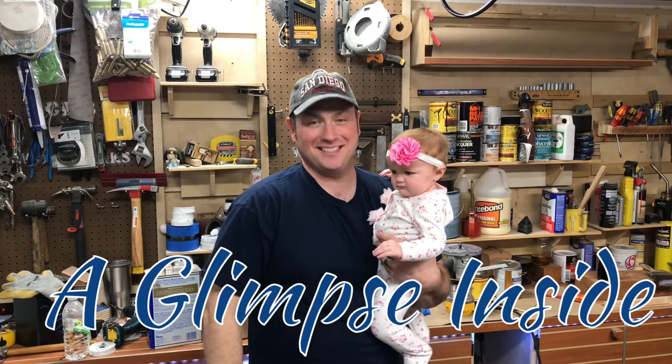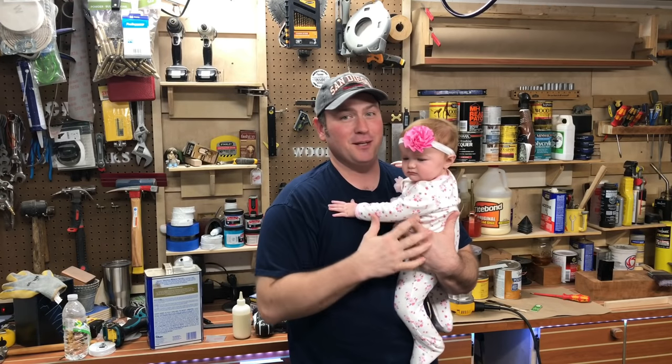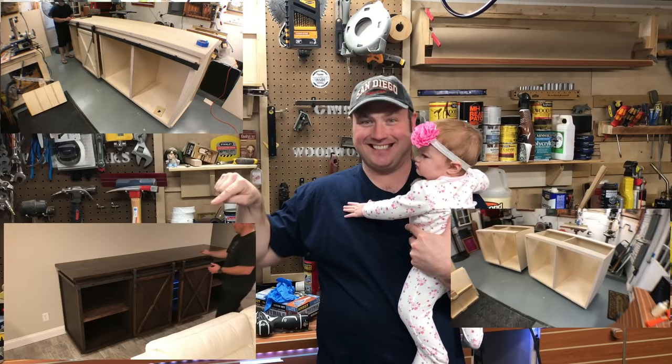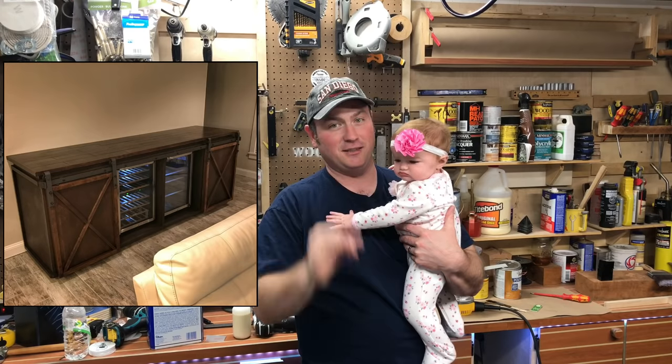Hey guys, I'm Chris. Welcome to A Glimpse Inside. Today we're going to take a look at how we made a sliding barn door bar holding not one, but two refrigerators. The process goes from here to there to here to finally this. And the process was awesome. Stay tuned and check it out.